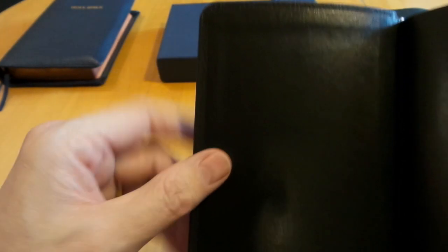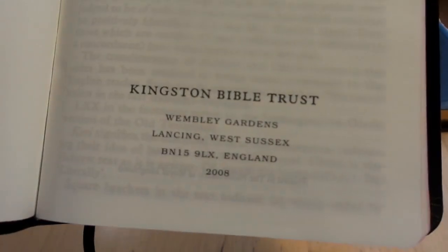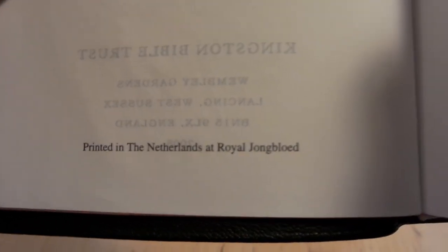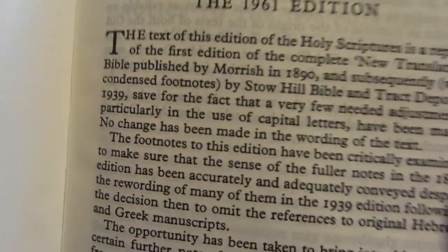It's got a really good paste-down — no wrinkling at all, even after messing around with the cover. Very solidly done. You get a single-page lead-in, introductory materials, and then the information. Very nice paper — definitely premium quality. The Netherlands paper doesn't have that creamy color like the TBS Westminster, but it's definitely nice. You get the introduction to the Darby Bible 1961 edition and history of the translation.